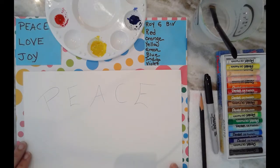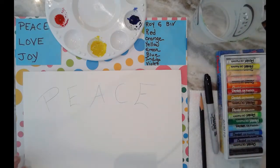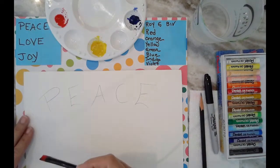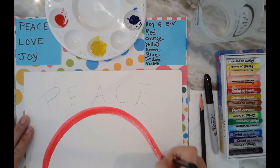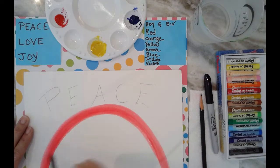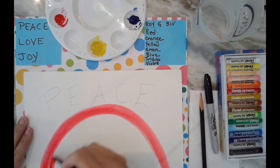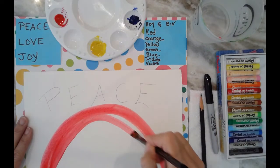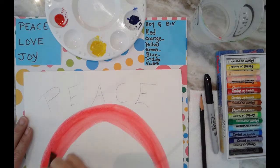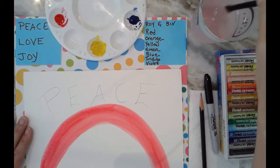I'm going to use the idea of a rainbow. We know a rainbow goes in a specific order, and we use Roy G Biv as a reminder of which colors go in which order. Because red is first, that's what I'm starting with, and then of course next will be orange — but I don't have orange on my palette, I just have primary colors.